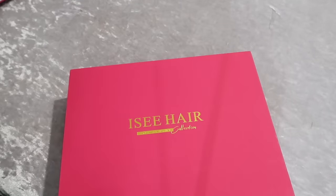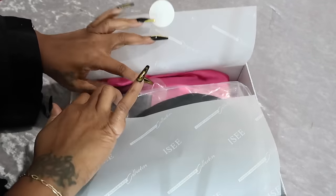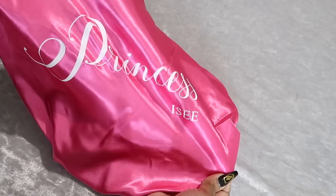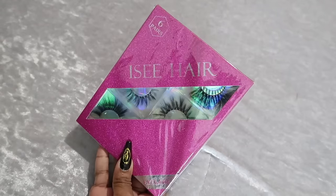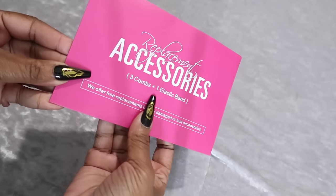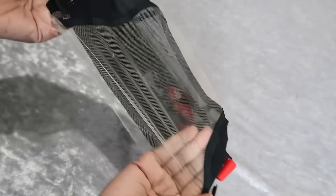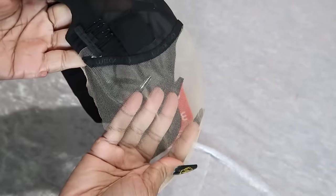Hey guys, Nikki here, and this vlog will be brought to you by ICY Hair, so if you're interested please continue to watch. Let's hop straight into the packaging — there's a shopping bag, here's the box, a very sturdy box. Let's open it up: there's a bonnet in here, a box of eyelashes, wig caps, an accessory envelope with a band, user manual, and the wig construction.